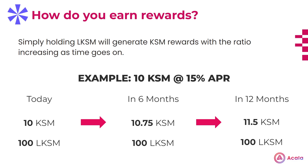As time goes on, each LKSM will be worth more KSM, and to redeem your rewards, you would simply unstake or swap your LKSM for KSM on the open market, depending on which is more favorable. Here's an example. Let's say you've staked 10 KSM. It's important to know that the KSM to LKSM ratio is not 1 to 1, but rather determined by an algorithm in the protocol. So let's say you stake 10 KSM and you receive 100 LKSM. The 100 LKSM figure won't change as time goes on; however, the amount of KSM it's actually worth will change. So today, that 100 LKSM is worth the original 10 KSM. However, 6 months from now, at a hypothetical 15% APR, that same 100 LKSM would now be worth 10.75 KSM, give or take, or 11.5 KSM after 12 months.